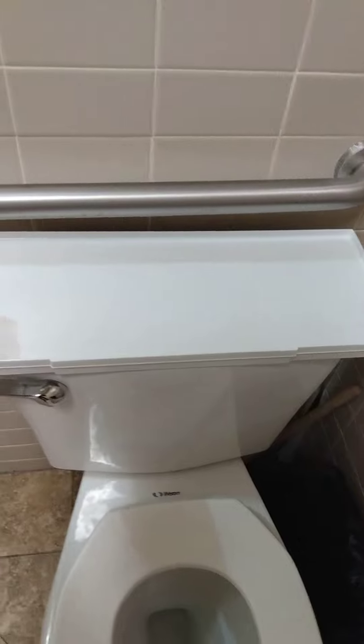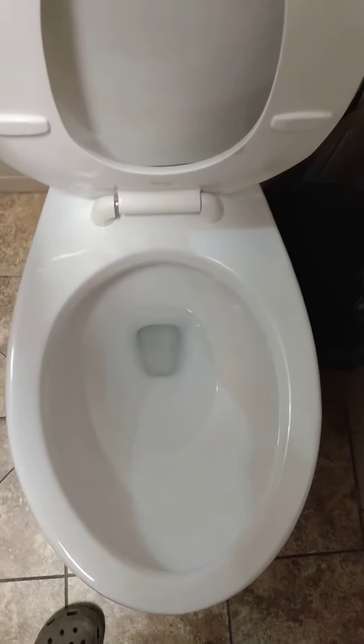This is the 2015 Western Pottery Avis, and last time I was here it had the tank lid. This is WaterSense, which means it'll really suck. Let's see how it does.